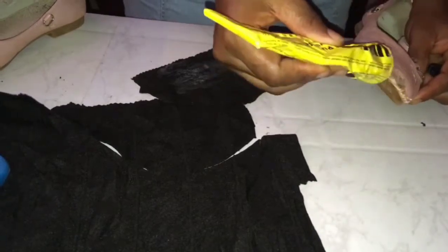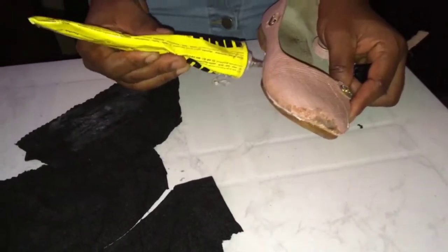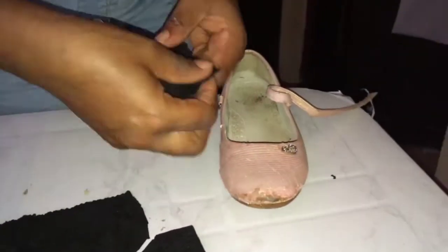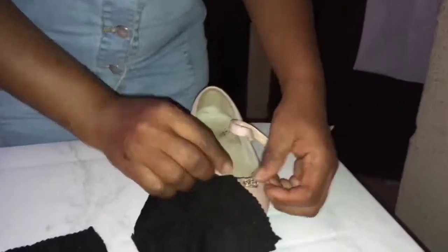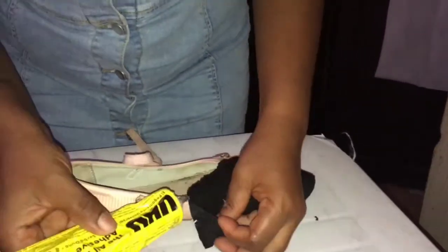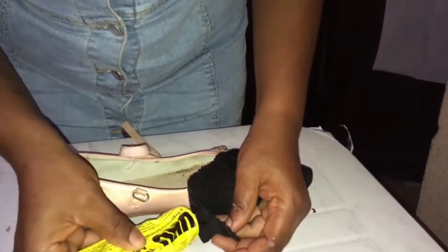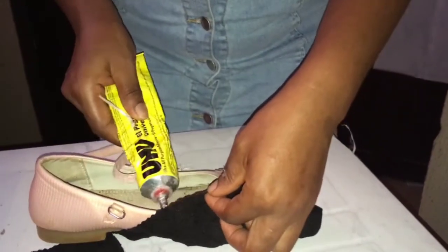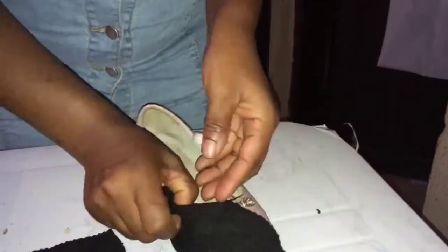I just remembered — the shoe needs to be used tomorrow morning. So I'm going to use uhugom, because it sticks quicker. If it doesn't stick firmly, by the time the person starts wearing it, it will start coming off. So I used uhugom to ensure that the material sticks firmly to the shoe.